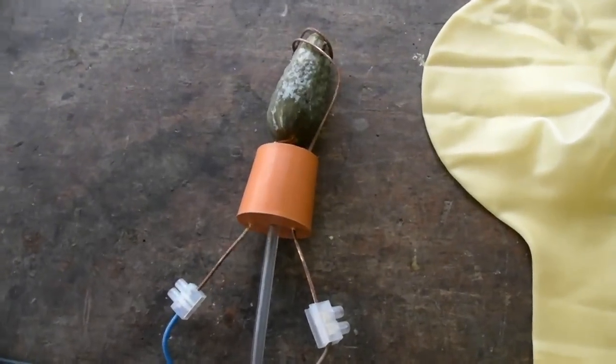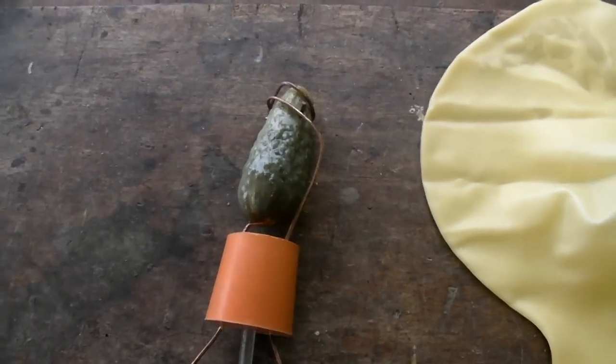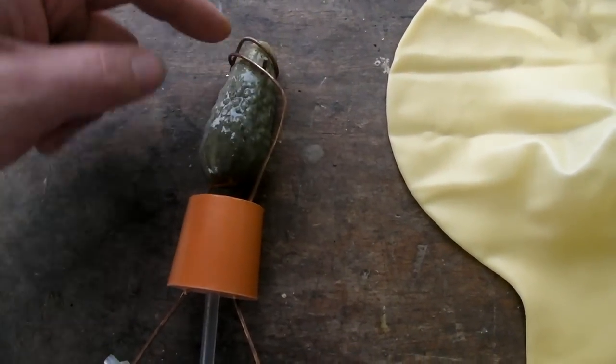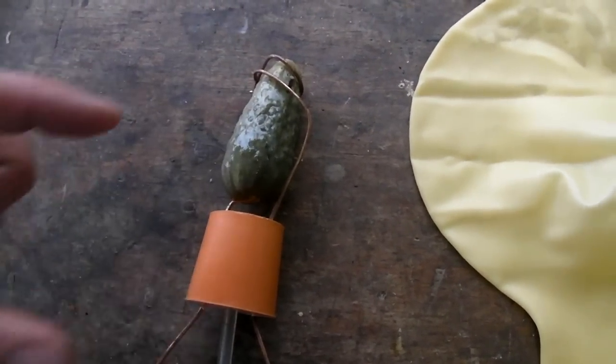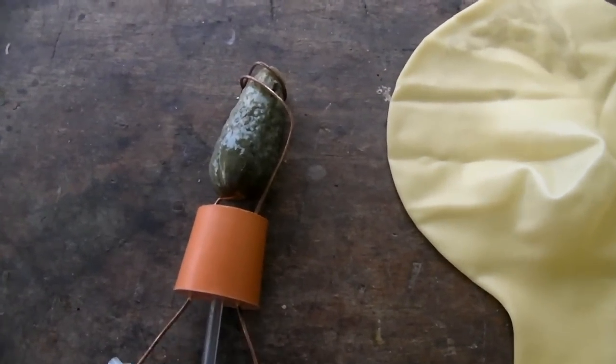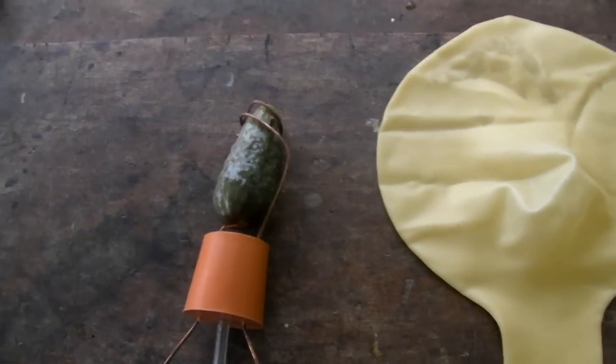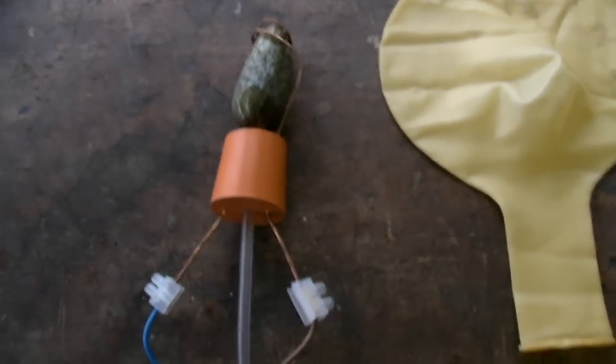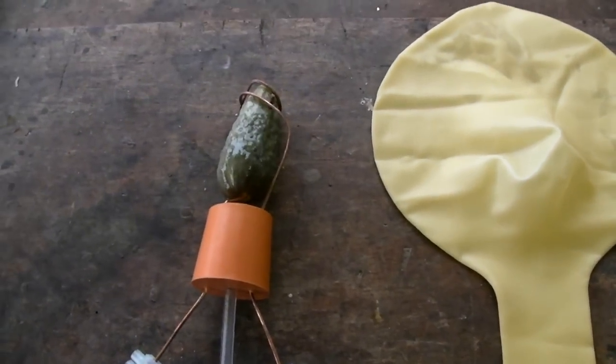One of the wires, the neutral, goes in the base of the gherkin; the live wraps around the top and also pierces the gherkin, but the wires themselves aren't touching inside the gherkin. We're relying on the gherkin itself to provide the conductive path for the current. And this tube here is just our gas inlet for filling the balloon.